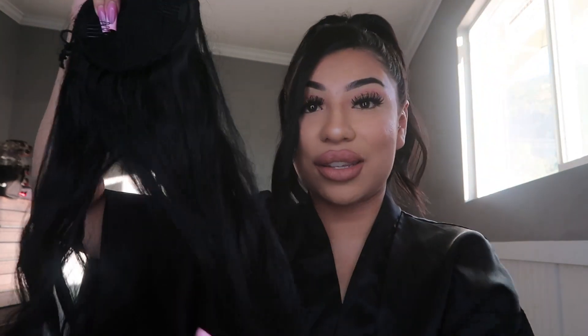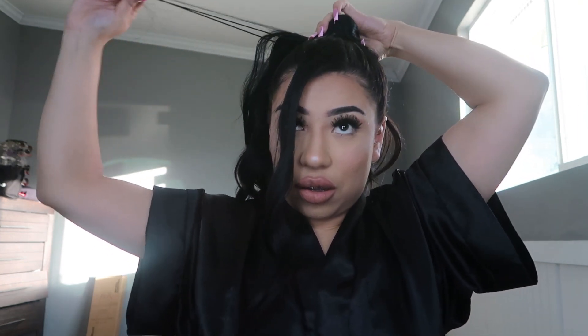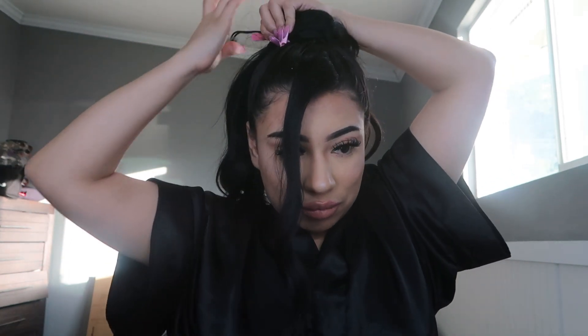This extension has two clips on the side and then a drawstring to make it tighter. It is a little frizzy, but it's synthetic so I can't really do much about it. I put the clips on the sides of the ponytail — you're supposed to put them on the front and back, but for me it just works better on the sides. Then I tighten the drawstring really, really tight because we do not want this to fall off.